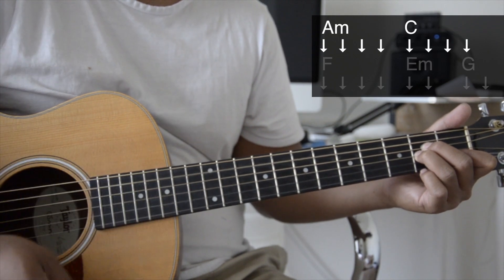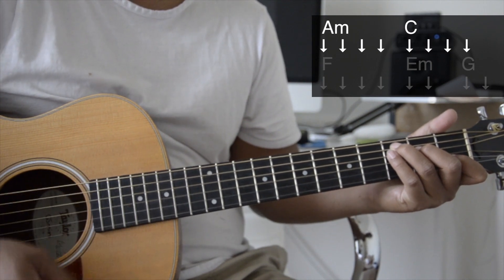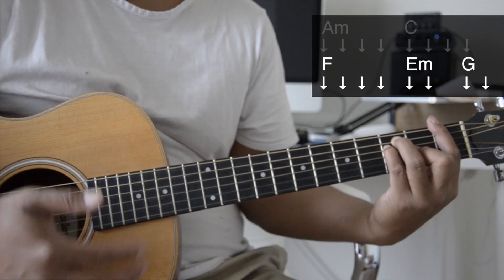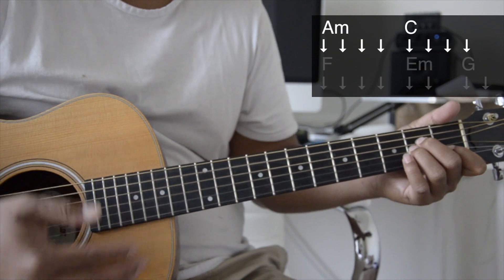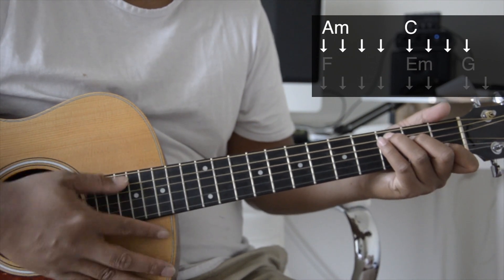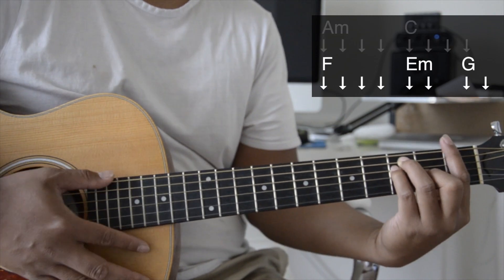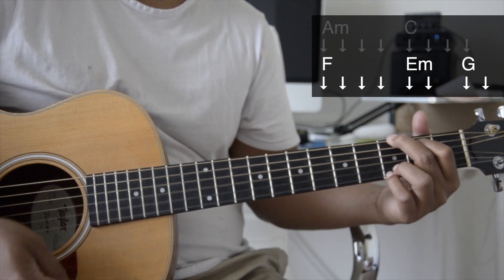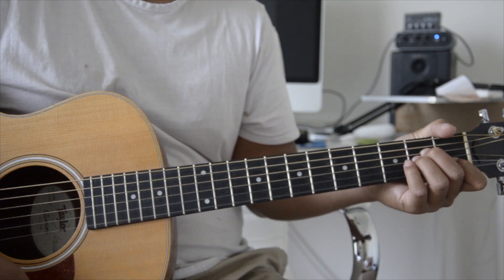Down, down, down, down, down, down, down. And this song: down, down, down, down, down. You're basically going to be playing that for the entire song.